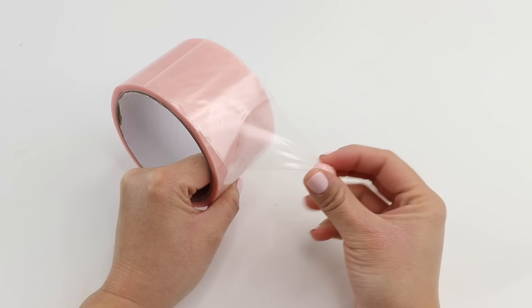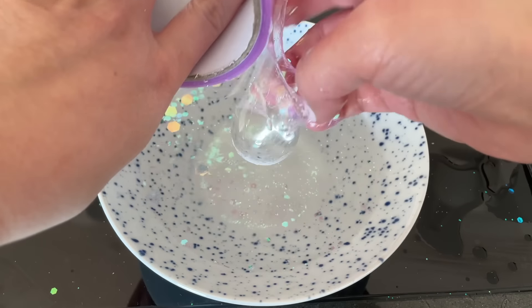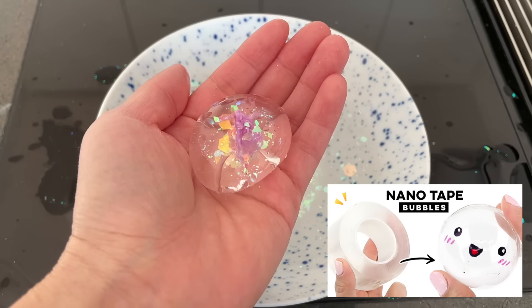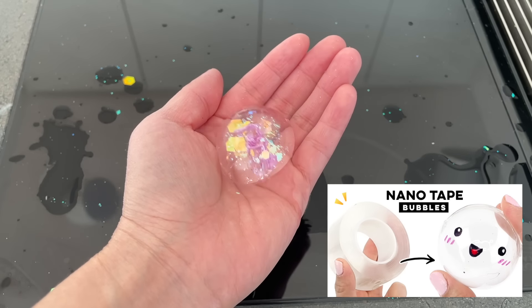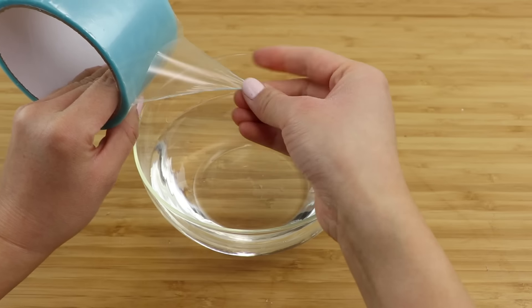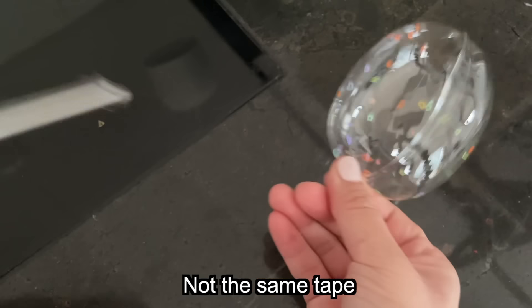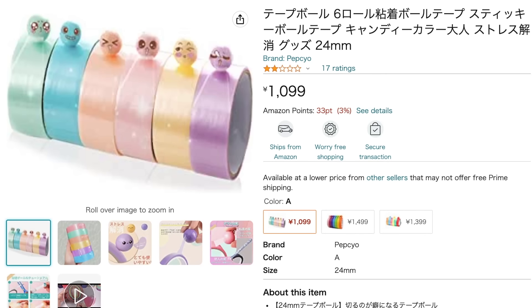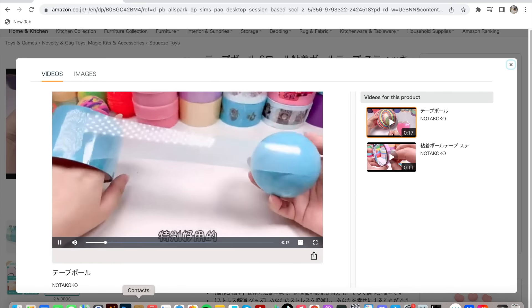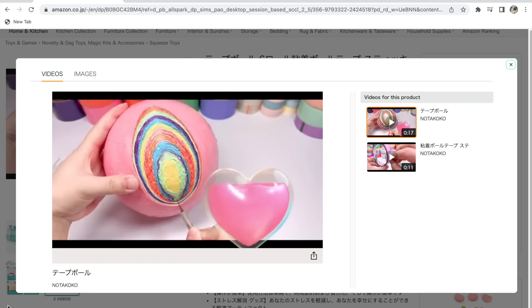Hi everyone and welcome back. In this video we'll take a look at the viral tape ball trend that's been all over social media lately. Just to clarify, this is not related to nano bubbles despite having a lot of similarities. To make these balls you need a special type of tape, which I believe is a nano tape, but it's ultra thin — not the same as that thick clear nano tape used for blowing bubbles. This one is also quite a bit harder to find; I bought mine from Amazon Japan where it's sold in sets for making these fidget balls.